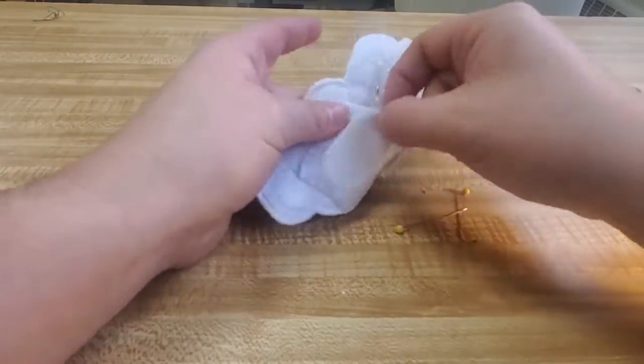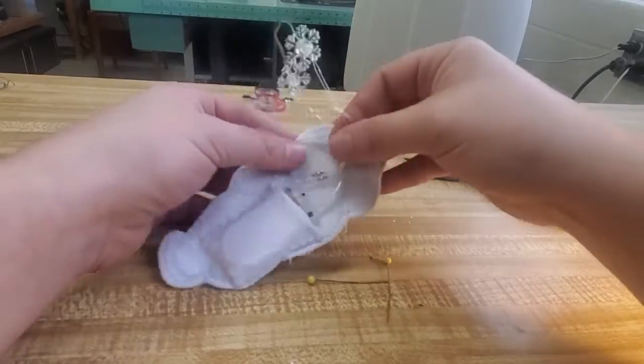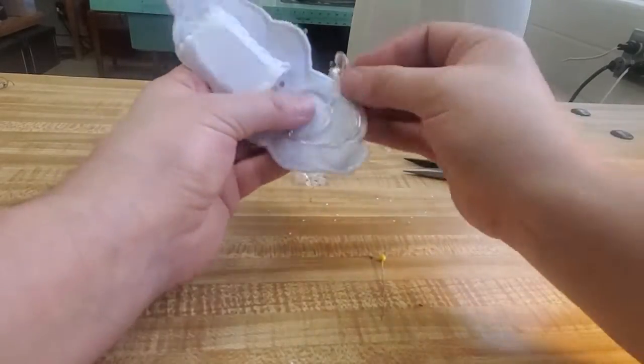Slide it in — now we know that it's in there really good. You can create a little strap to hold it in there better, but I found that it was actually holding very well.